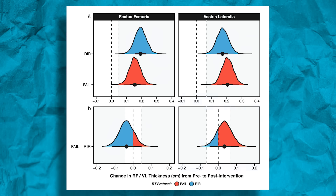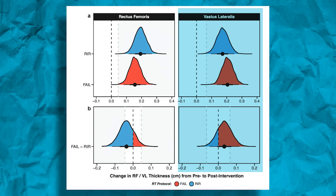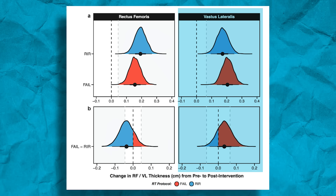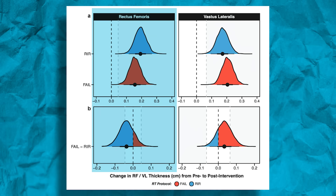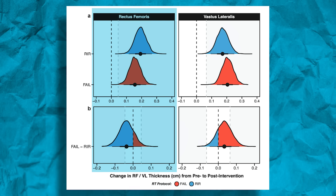One interesting thing they showed was that individual muscles actually hypertrophied differently in the different legs based on whether or not they trained to failure. The vastus lateralis, which is the outer quad muscle, hypertrophied a little bit more in the group going to failure, whereas the rectus femoris, the middle muscle of the quadricep, hypertrophied more in the group stopping shy of failure. This is only one study and only eight weeks, but it suggests there may be regional-based differences when you train to failure.